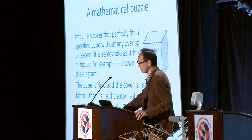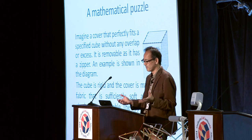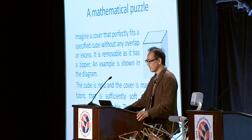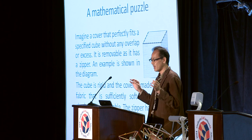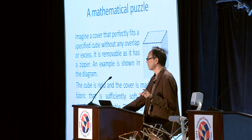If you want to go further, there are many relevant mathematical puzzles. Here is one very tough one: imagine a cover that perfectly fits a cube without any overlap or excess. It is removable as it has a zipper. The cube is rigid and the cover is made of fabric that is sufficiently soft and thin but absolutely unstretchable. The zipper has only two endpoints — that is to say, it has no branches. The problem is: what is the shortest possible length of the zipper?